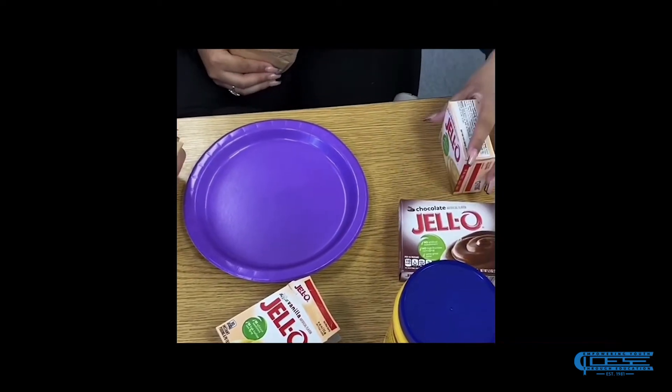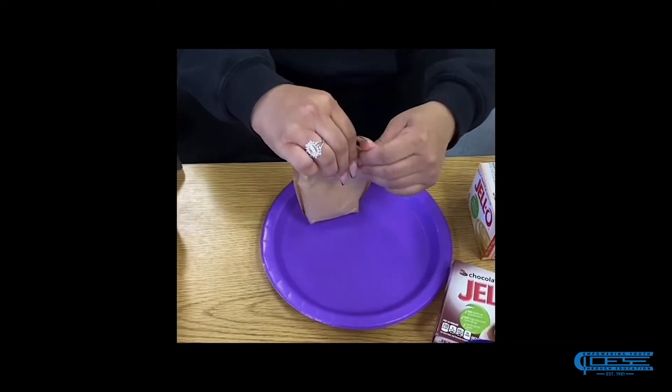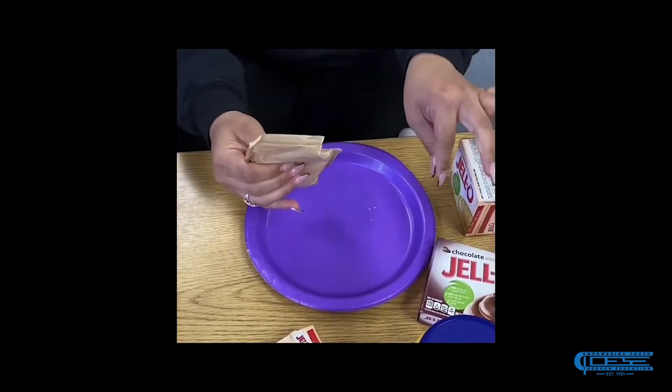We have cornstarch and then we have Jell-O, and I'm going to be using water. There is chocolate and there's vanilla, and I am deciding to use vanilla. You can use any other flavor.